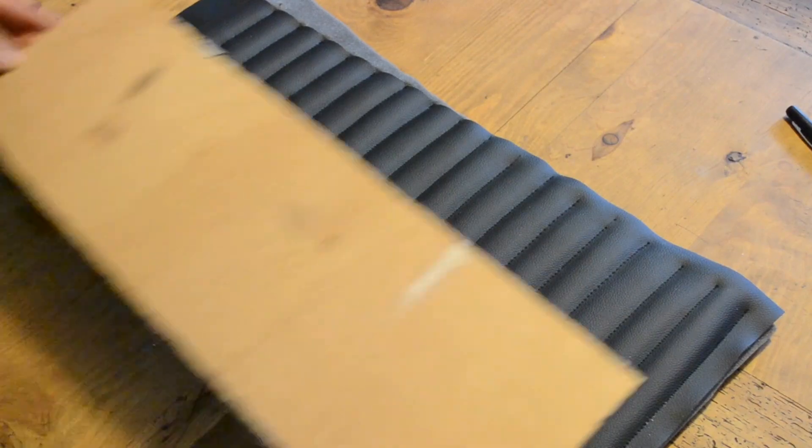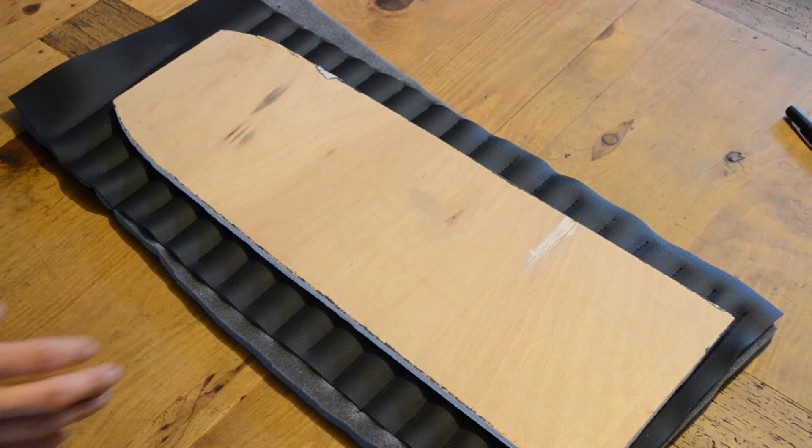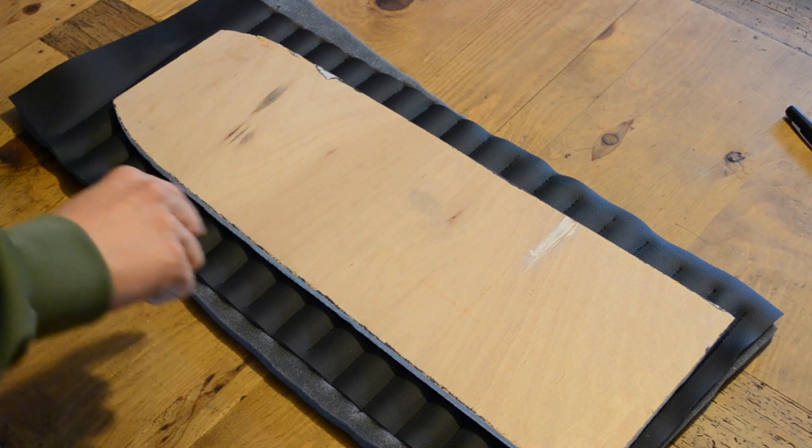Now I'm going to use the plywood base as a template, cut around it leaving a 10mm addition around the side for a seam. This will be the top of the seat.